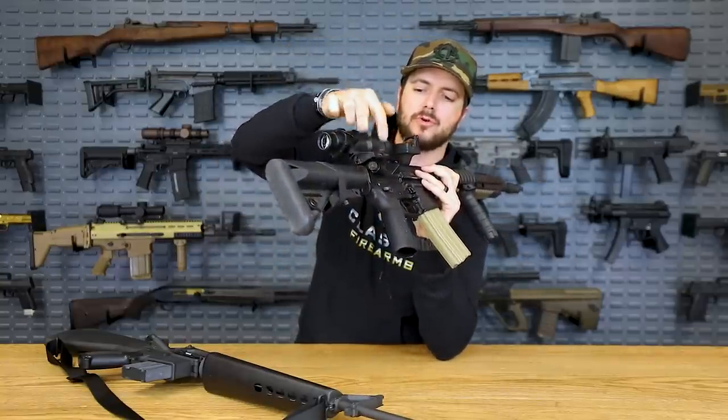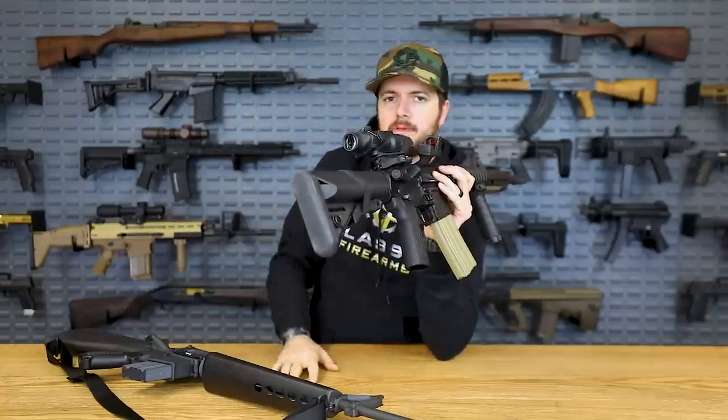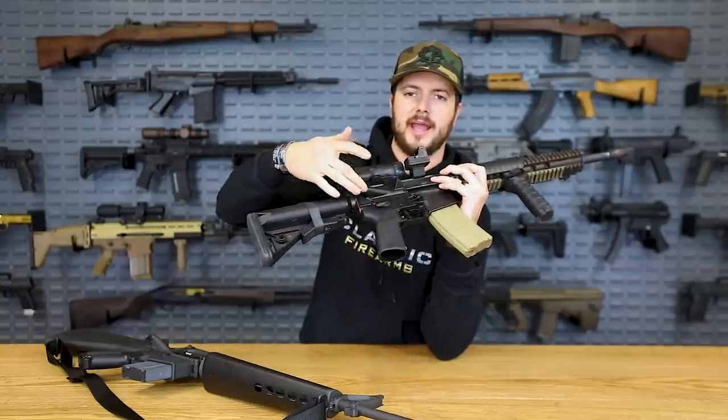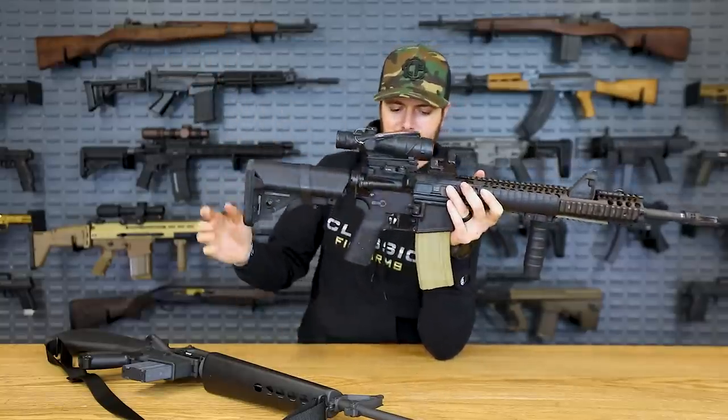In comparison to the newer M16s and M4s, we've got just a simple circle forward assist. Why did they change it? Probably cost saving, and one less thing to get snagged — that's really the only thing I can think of.